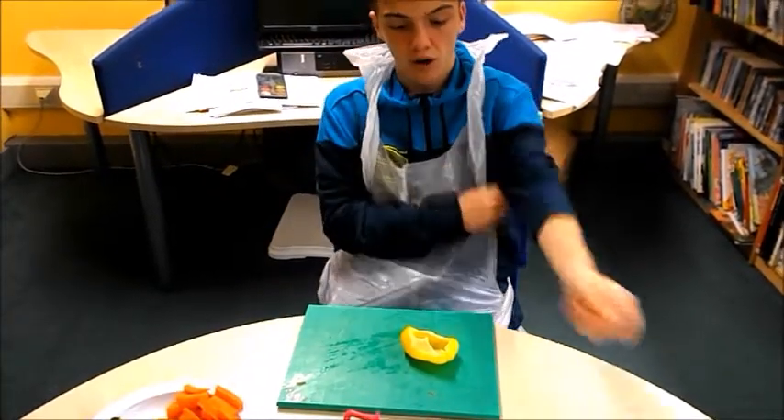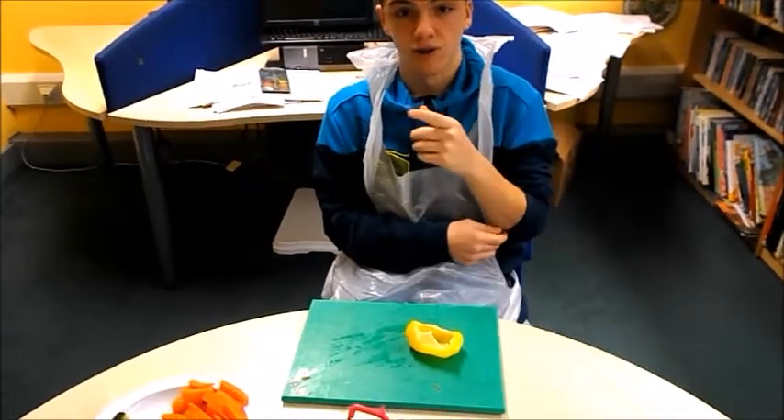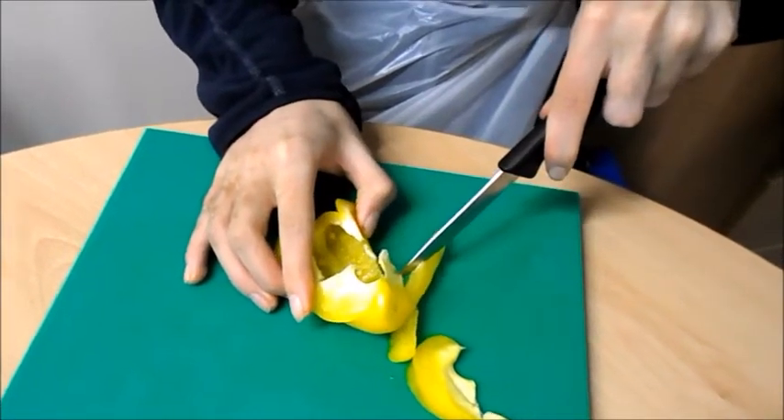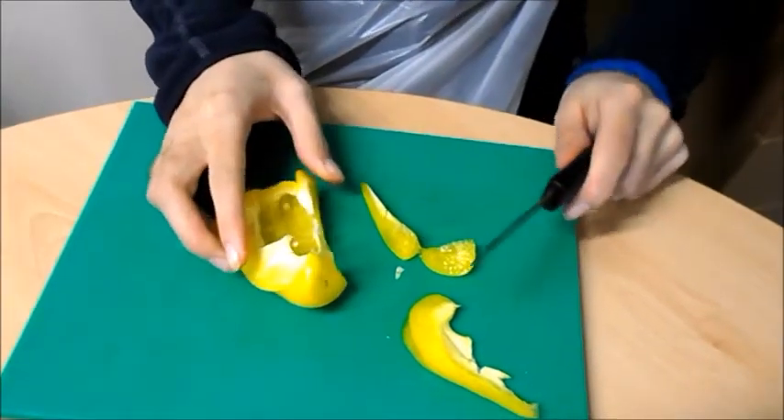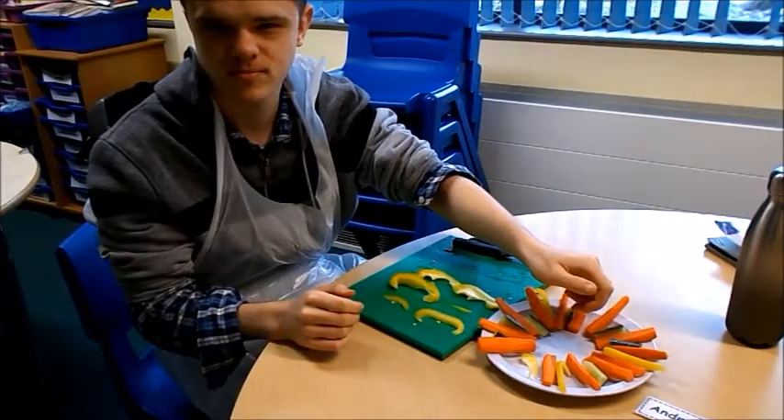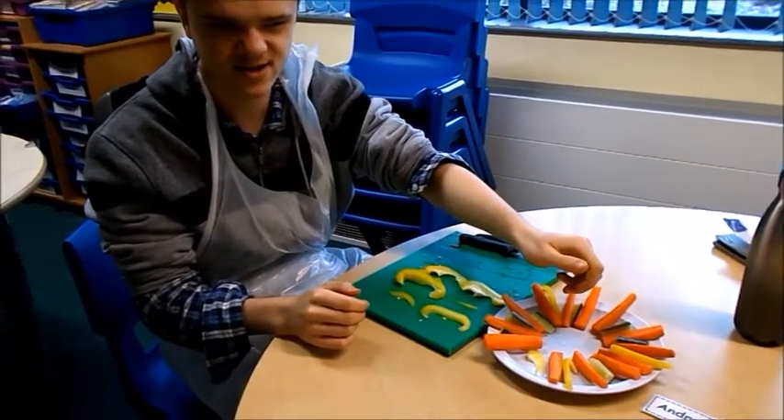And now cut the pepper in long strips. Present it nicely on a plate.